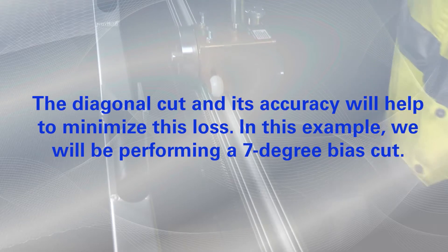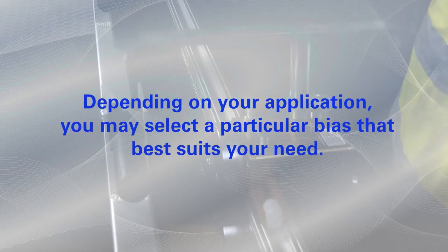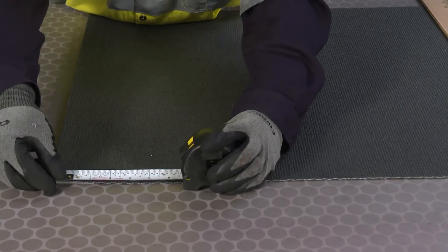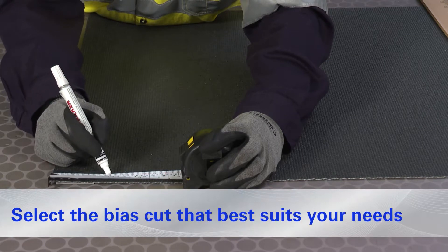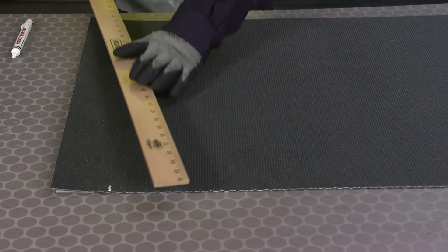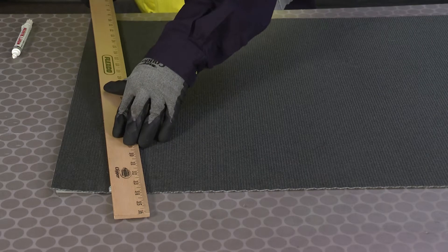In this example, we will be performing a seven-degree bias cut. Depending on your application, you may select a particular bias that best suits your need. The correct dimension for a seven-degree bias cut on a 24-inch wide belt is three inches. Measure three inches from the end of the 24-inch belt. Draw a connecting line from the three-inch mark to the opposing end of the 90-degree line.